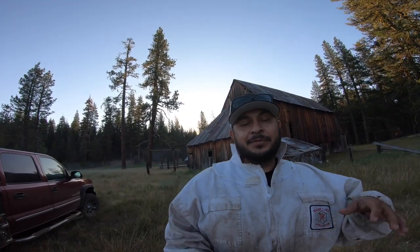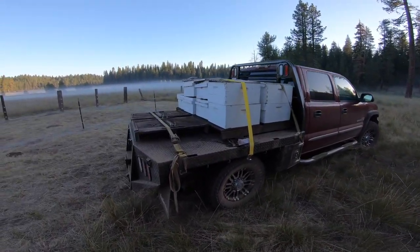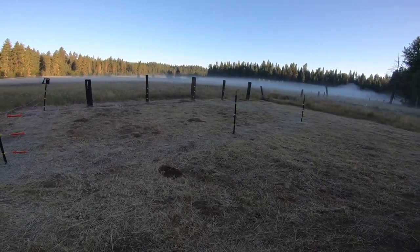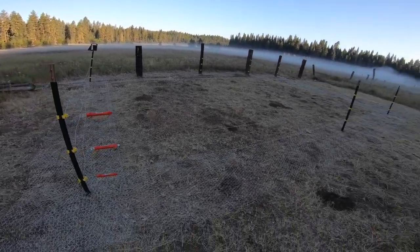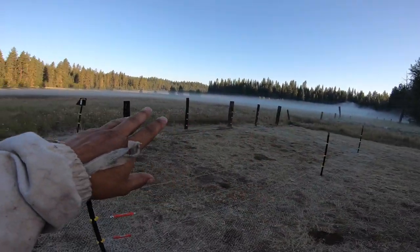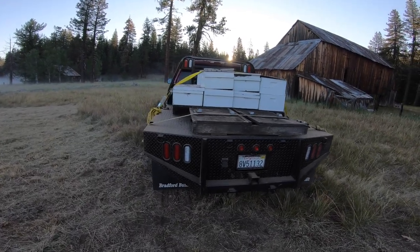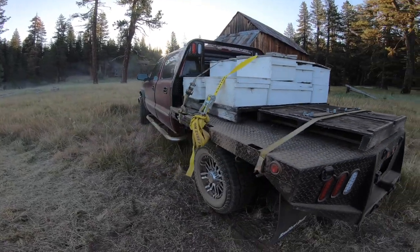We made it to the bee yard — it's around 6 o'clock. We made it a little dusty but we are here. We brought over 8 colonies for now and there's some fog down there. The truck rode great, no issues at all. Let's unload these girls real quick — it's about 38 degrees here right now.